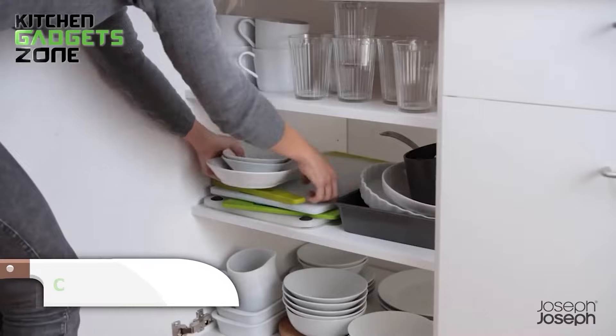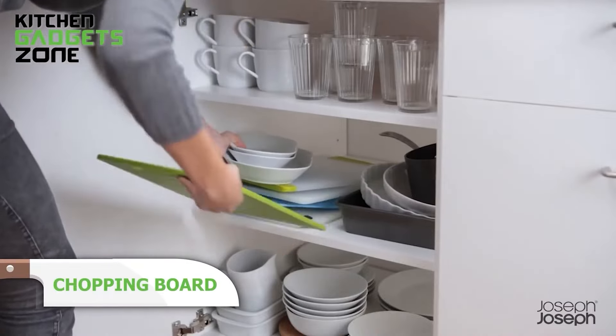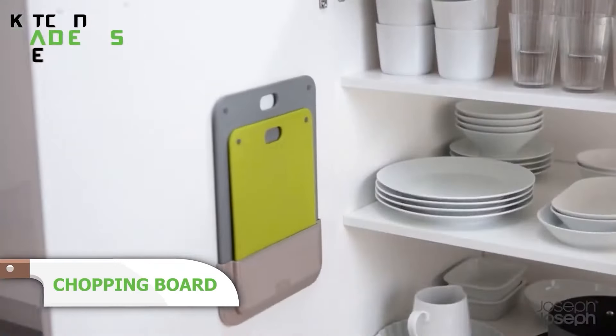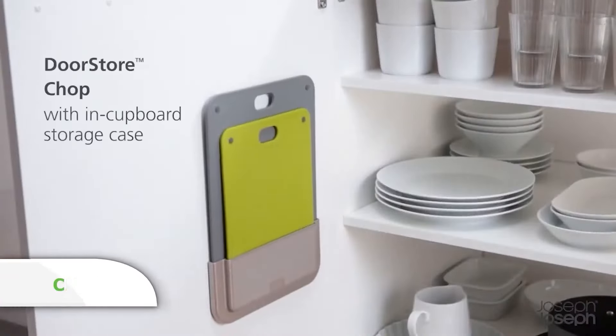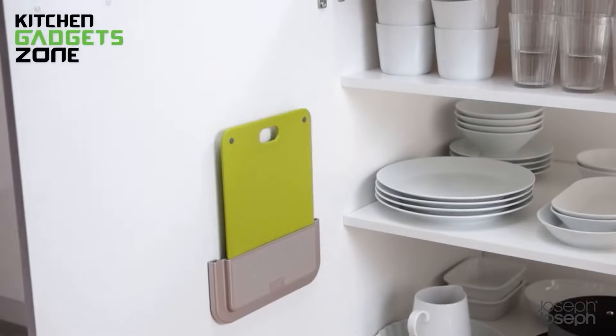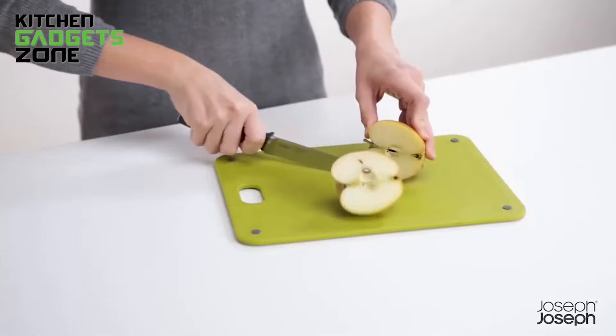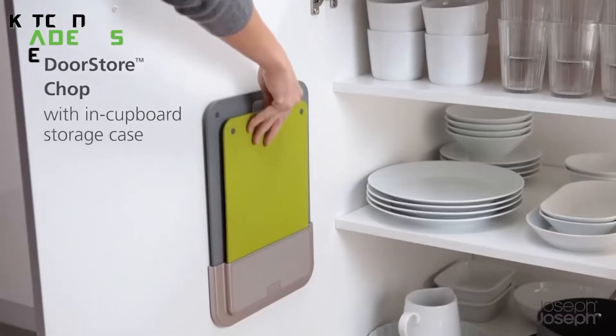Short on counter space? The DoorStore Chopped Chopping Board Set is the solution. It includes two knife-friendly boards stored in a slimline case that mounts inside a cupboard door or on a wall. Installation is tool-free with strong adhesive tape. The double-sided boards have non-slip feet and textured surfaces for safe cutting. Keep your kitchen organized and your boards out of sight with this smart storage solution.